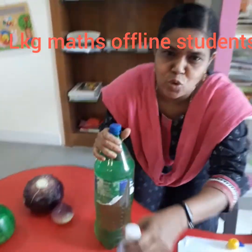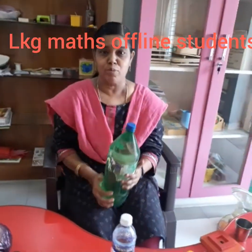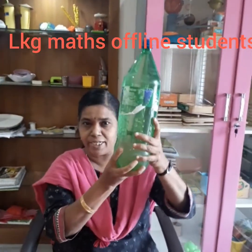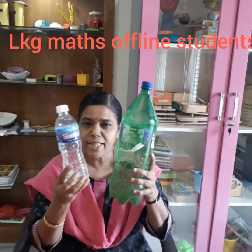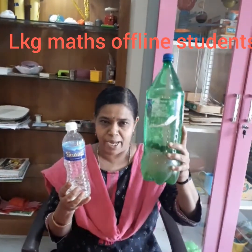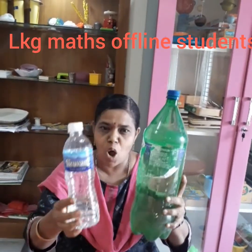Now this is going to teach you big and small. See this water can — it is very big. And look at this water can — it is very small. So this is big and this is small.